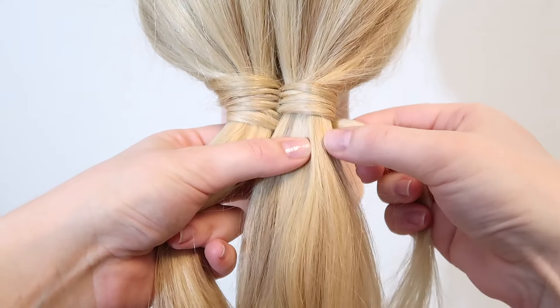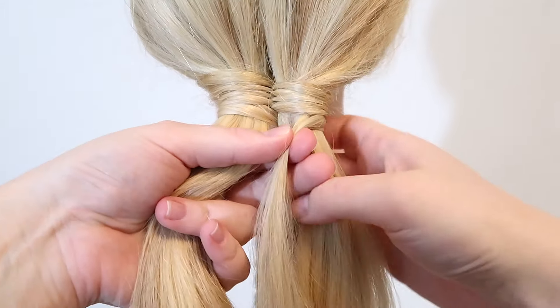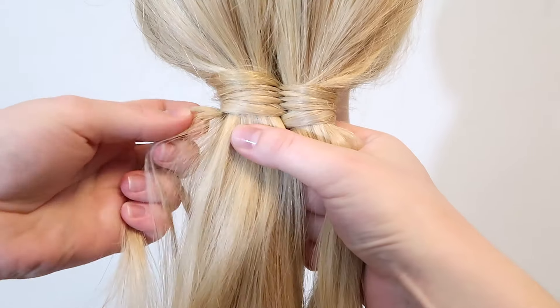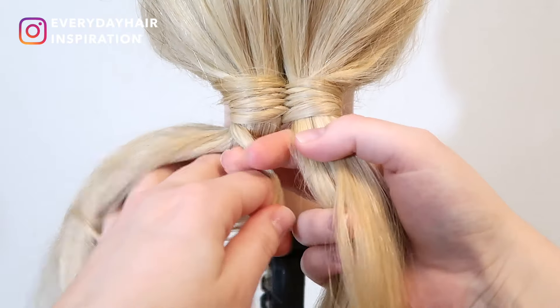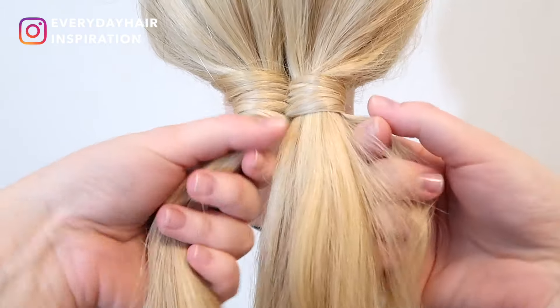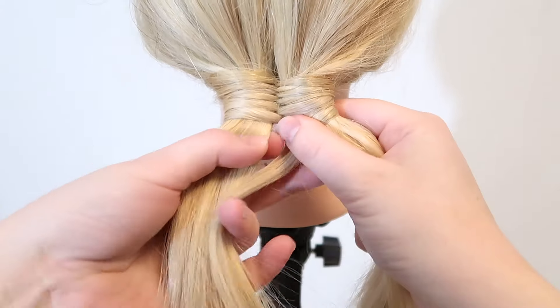As you can see, the infinity braid is already coming along, so now you just have to repeat the same steps until you reach the end of the hair or as far as you want the braid to go. Bring the wrapping strand over and under and pick up some hair, then bring the wrapping strand back over and under to the other side and again pick up some hair.